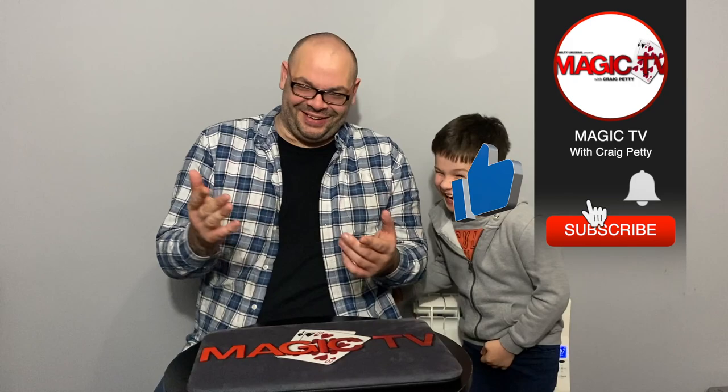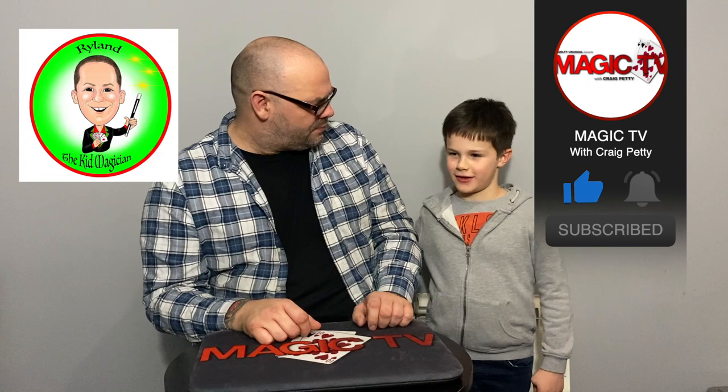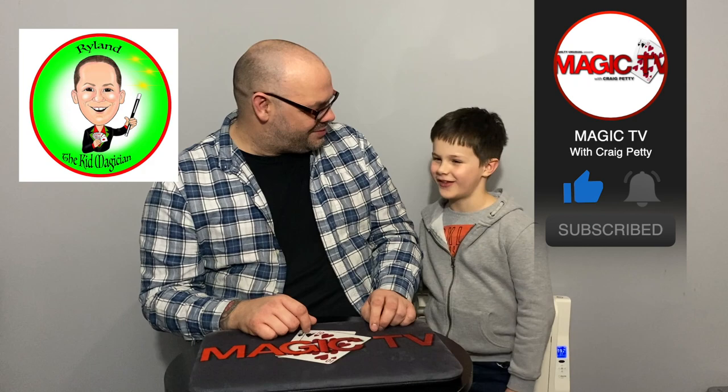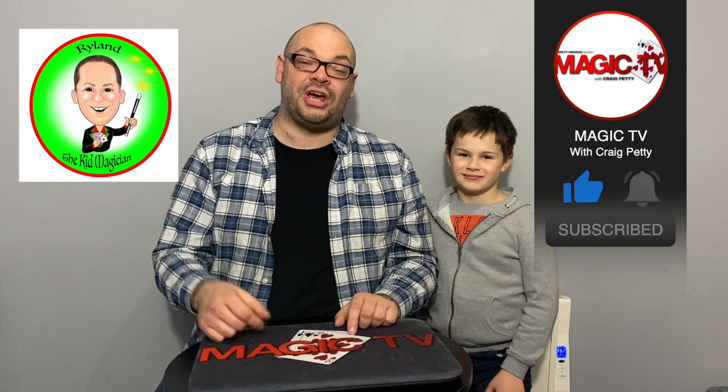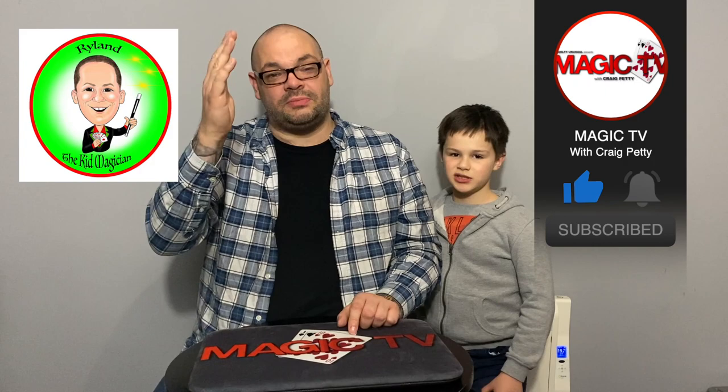And that's another review show in the bag. Thank you very much for watching — four really good products there. Rylan's favorite? All four of them. Craig's favorite? All four of them as well this week — a very good selection. Let us know what you think in the comments below. As the year draws to a close, thank you so much for supporting the channel and tuning in every week. Have a Merry Christmas and a Happy New Year. I'm Craig, I'm Rylan, and we'll see you in 2021 with another review show.